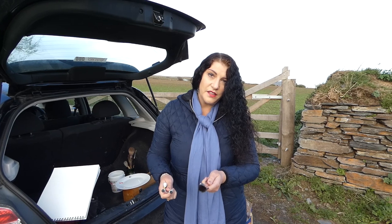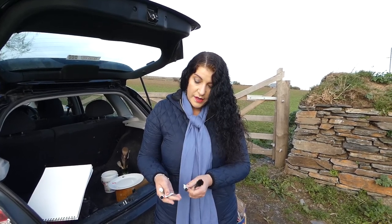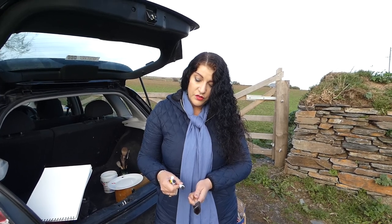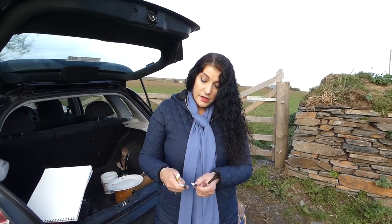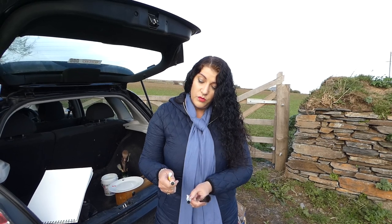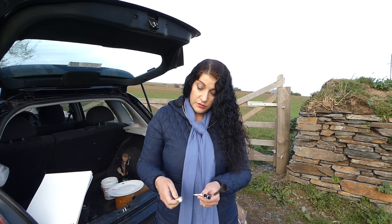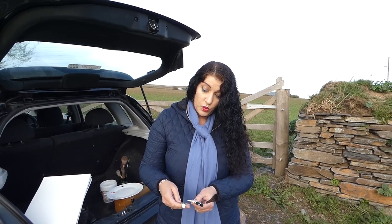Today I'm going to be demonstrating with a hog's hair brush, using a three-colour technique, wet in wet. We've got Phthalo Blue in Daniel Smith extra fine watercolours, Daniel Smith Pyrrol Scarlet, and Turner's Yellow by Winsor and Newton.